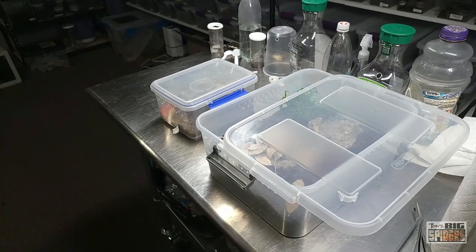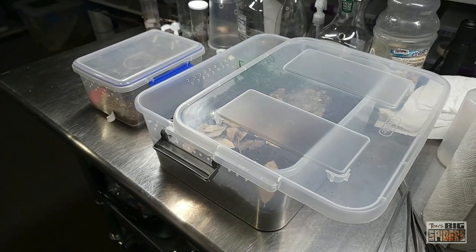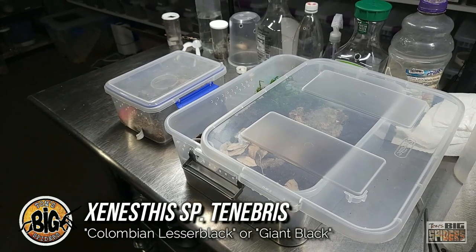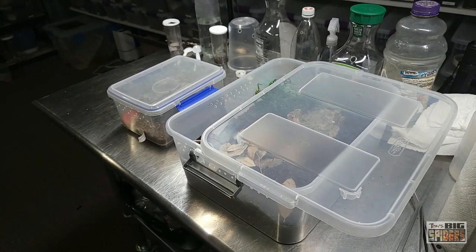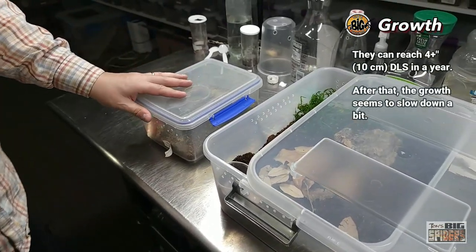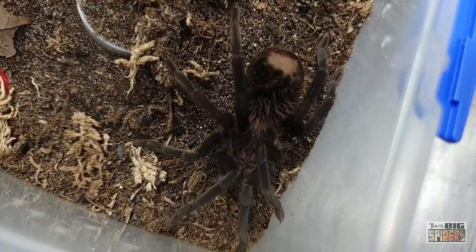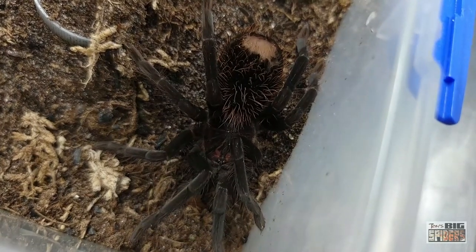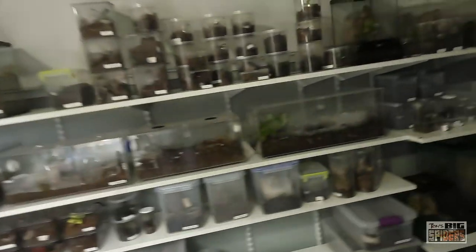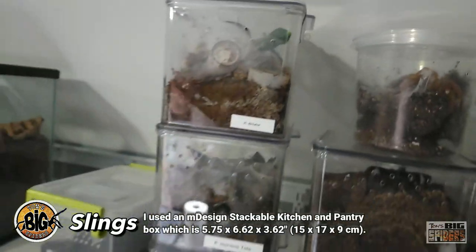Continuing with my rehousing and husbandry videos for Xenestis species, I got this one as a sling on January 21st of 2021, and she's been growing quite quickly. Now, these guys start off very leggy as slings, so I start them off in larger containers than I would normally. This one was started off in an M-Design kitchen and pantry storage container, about 6.5 inches by 5 inches by 4 inches. I tend to use those for my larger slings or smaller juveniles.